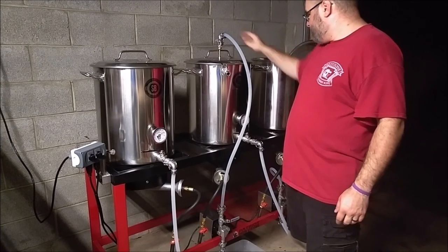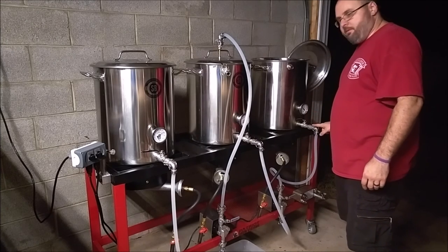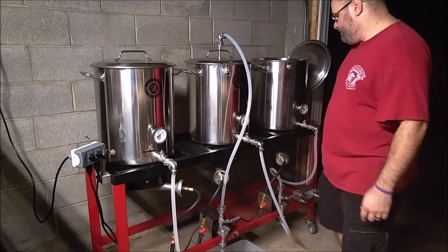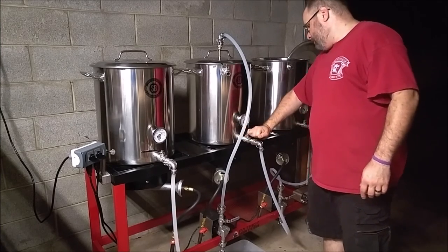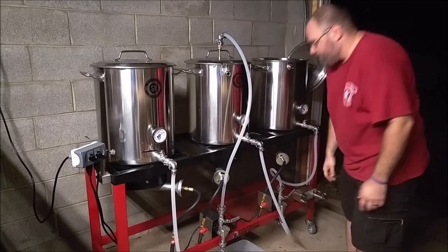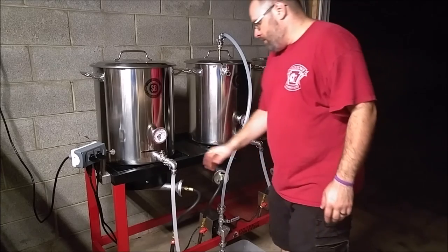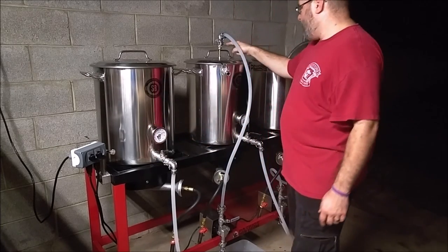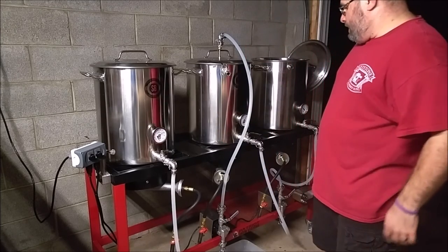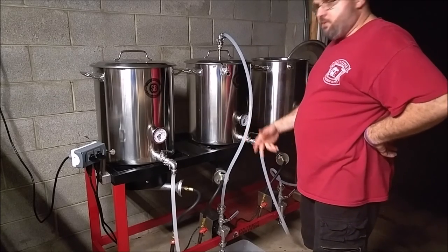So, quick overview: we're going to come out of the hot liquor tank through the pump, up through the sparge arm, out the bottom of the mash tun, through this pump, and then up into the boil kettle. Let's go ahead and give this a shot. I'm going to crack open these valves and mess with the flow rate at the pumps — just crack this open a little bit, because we want this whole process to take about 45 minutes. And over here, we'll crank this valve open and pop it open a little bit. We'll give this a minute to fill up since there's a lot of tubing it has to go through — want to make sure there are no air bubbles.